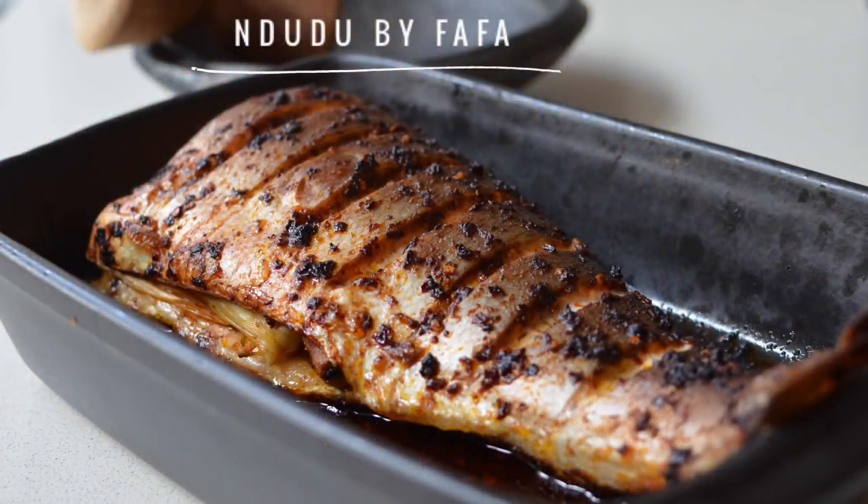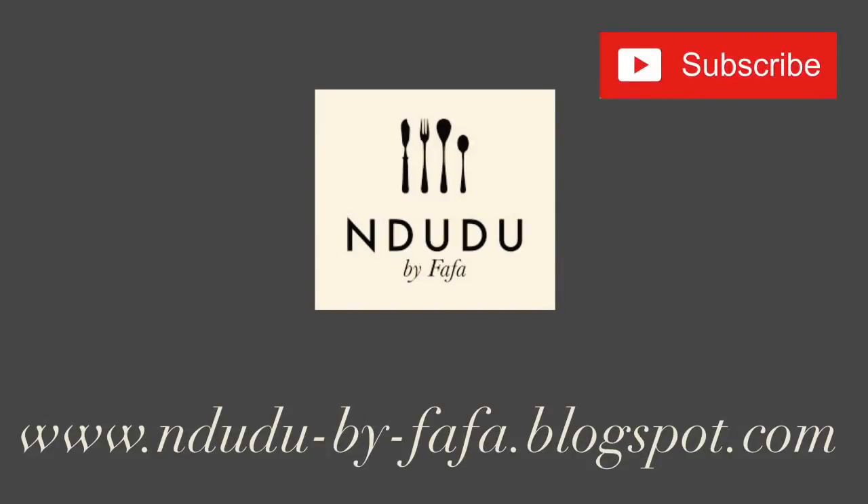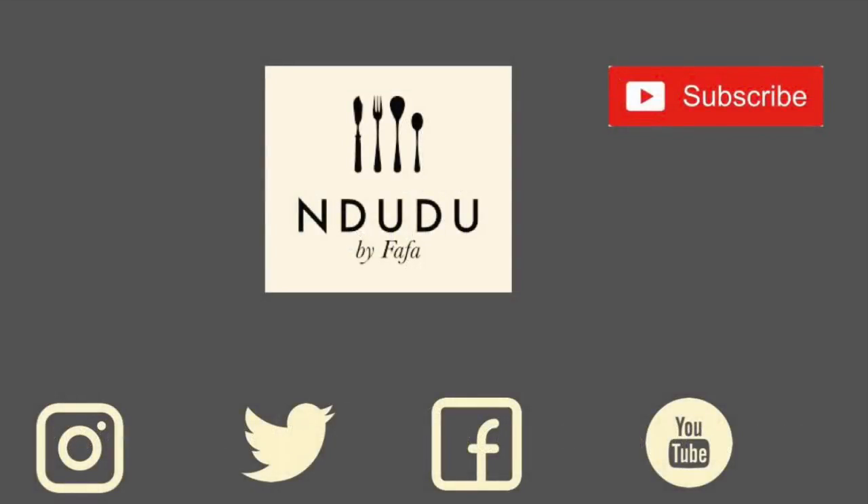I appreciate each and every one of you — thank you for your comments, encouragement, and education. You guys keep telling me names of things in other languages and how different cultures have similarities in food, and I think food brings everybody together. That's what this channel is about — it's a movement to highlight the amazing ingredients we have across the continent, with my own twist. I'll leave the full list of ingredients with measurements on my blog at indudubyfafa.blogspot.com. I'm also on Facebook, Instagram, Snapchat, and Twitter as Indudu by Fafa.